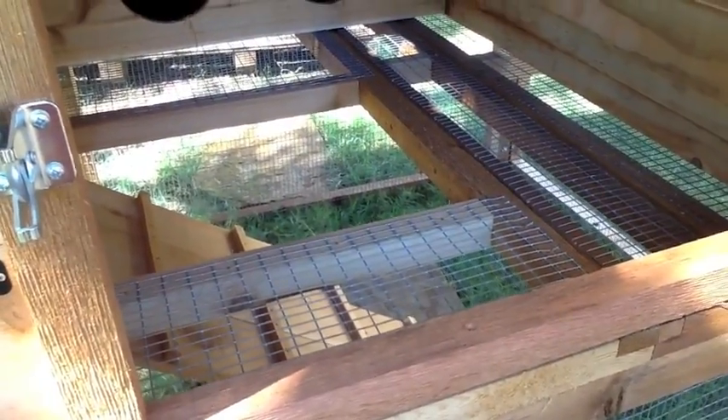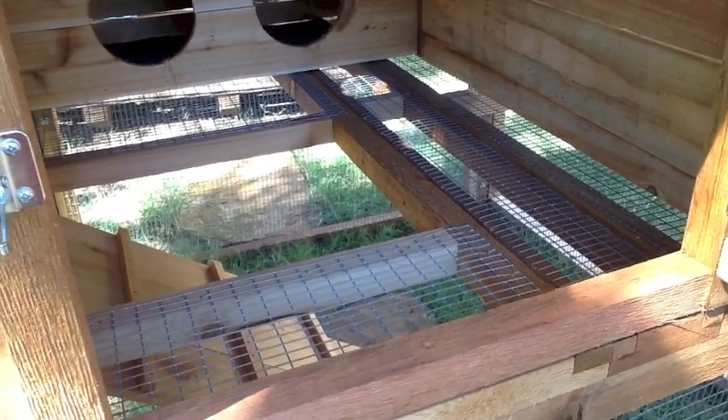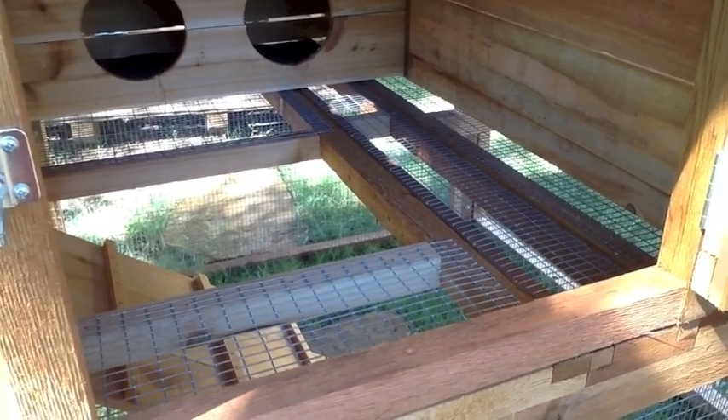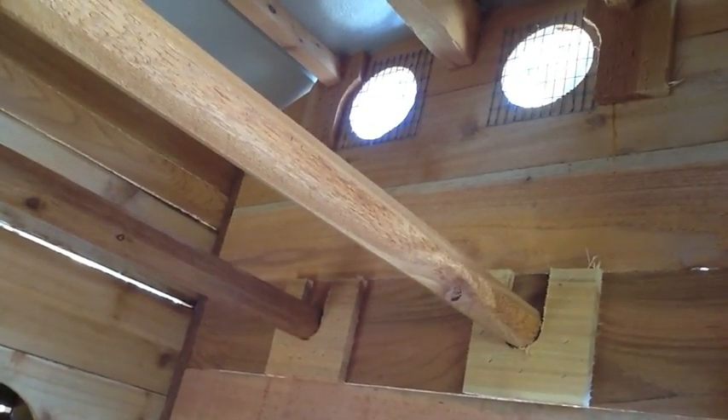As you can see, one of the features of the coupe is the wire floor. We did that for a couple of reasons. First, this allows air to come up through the bottom and vent out the round vent holes that are in the top. This keeps your chickens much healthier by allowing the air to exchange.